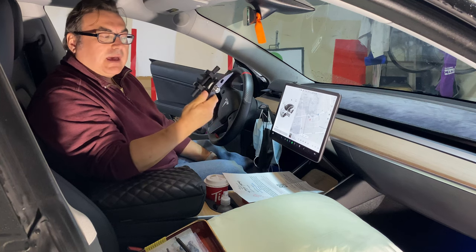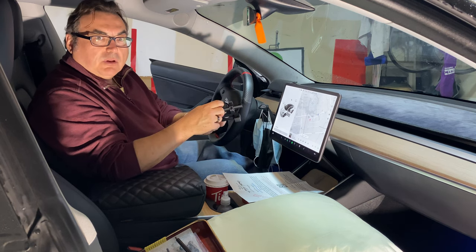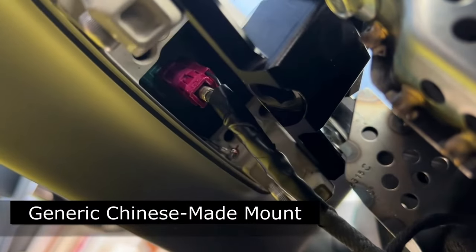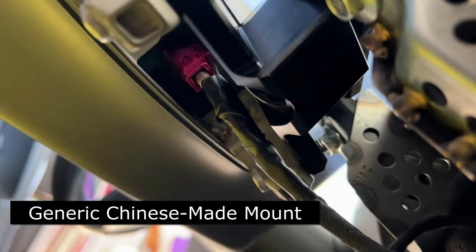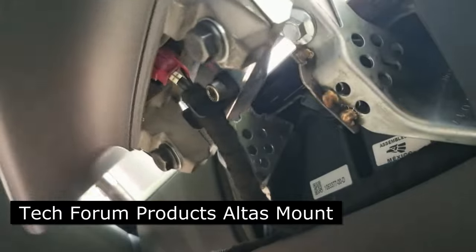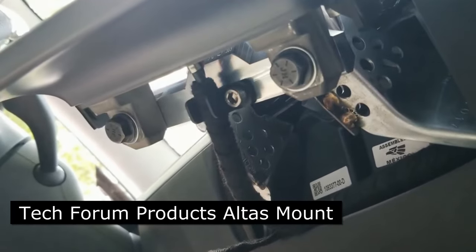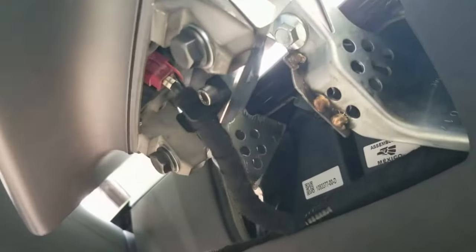Matt has done something very unique. The key is that he has a strain relief for the cable, because you'll hear fears and concerns about the cable that the screen plugs into — that over time, with moving the screen, it could break that connection, and it's an expensive repair to get a new screen. Matt has designed this so that the cable fits in here, and in his installation video he shows quite clearly how, when you're moving the screen, the cable is not being stressed. That's the key element that makes this mount different and special versus all the others. I haven't seen another one that has anything similar to this.